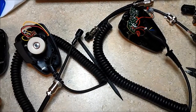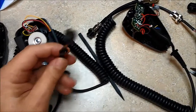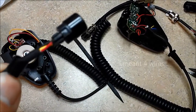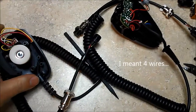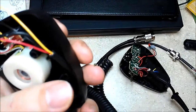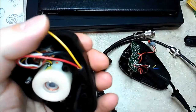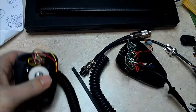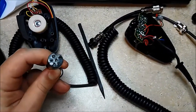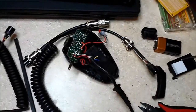Now that we have the microphones open, we can look at the original one. It only has four cables, so looking closely you can see there are only four cables — this was not good. The jack we can potentially use, but that's about it.